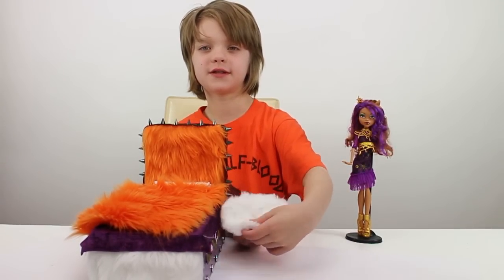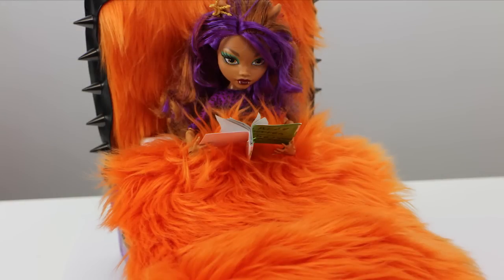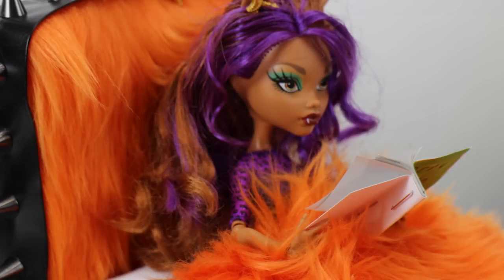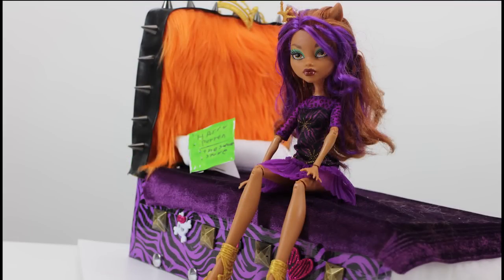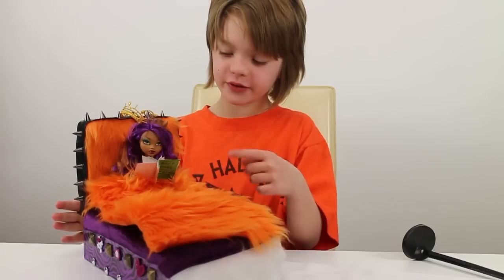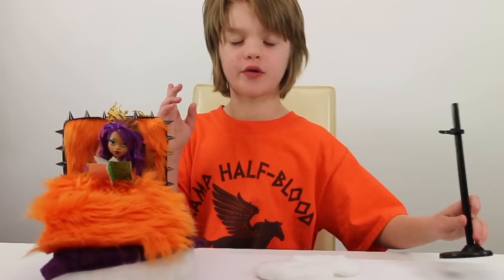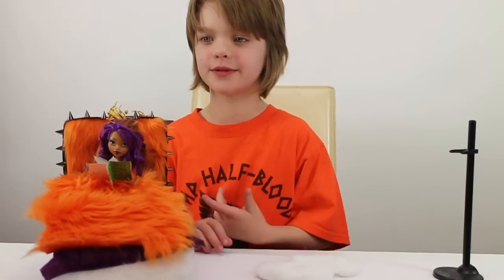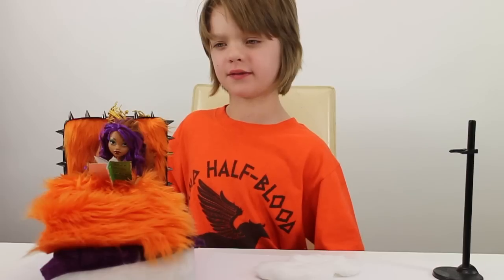I'm going to put Claudine in the bed and show you what it looks like with her in it. So this is what she looks like in her bed. If you want to know actually how to make the bed and not just what it looks like in the different stages, go to Chad Allen's video and check it out — it has the full instructions and the measurements you're supposed to cut. He has tutorials on how to make beds for lots of different dolls, so if you have a different doll, he'll most likely have a bed for it.